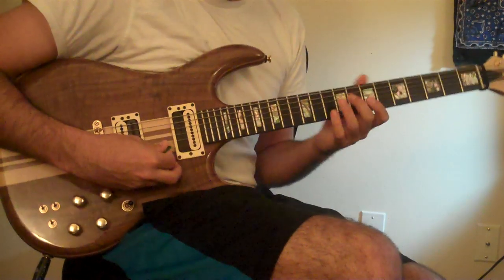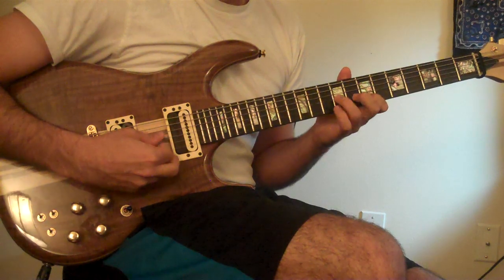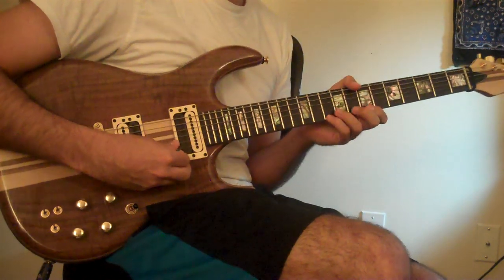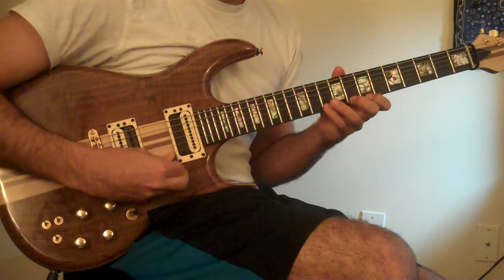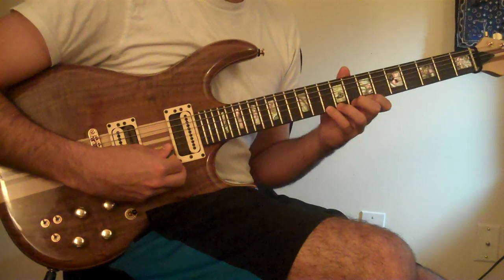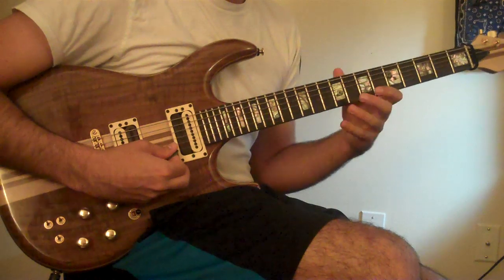So the lick again goes like this. The first thing is this trill thing. So I pluck it, pick down, pick up on this one.